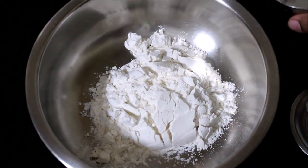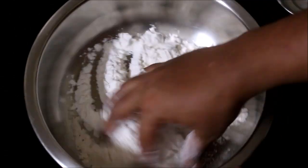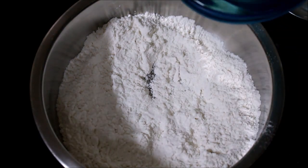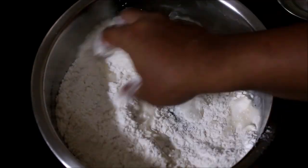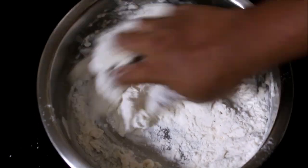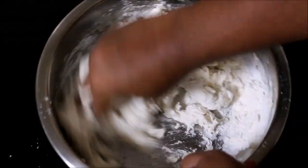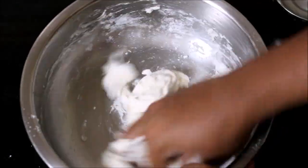Add the baking powder — add a little bit of baking powder to the dough.